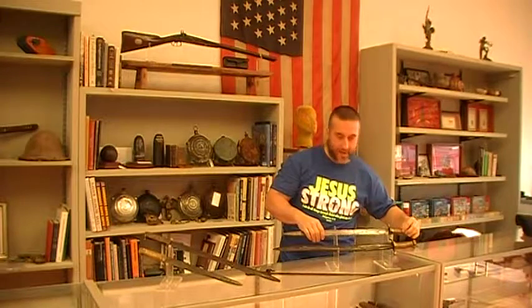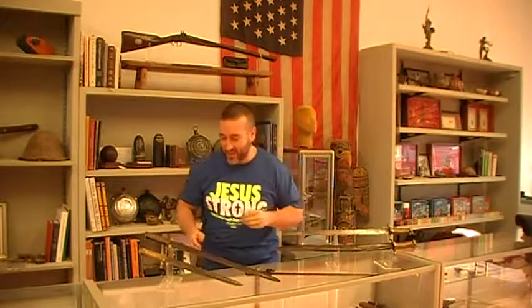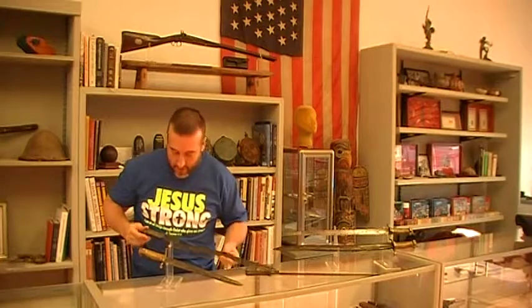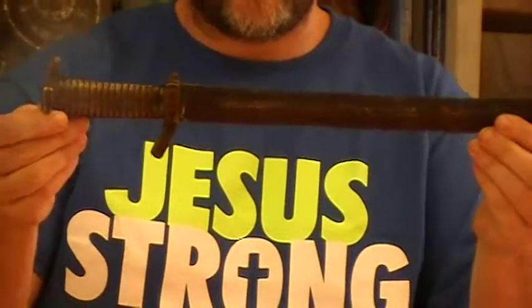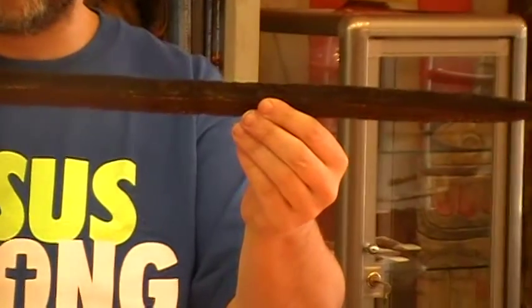I don't claim to be any expert — I just love Rebel Relics and I'd like to share this stuff with you. Here's a dug example. I bought this one, and people saw it on my table. I got an email — a guy said it was dug at Shiloh, Tennessee, from his memory. Nice early battle, and it very well could have been.